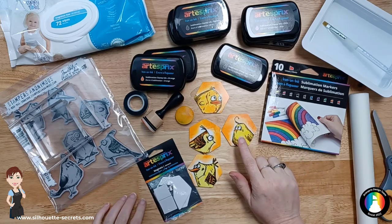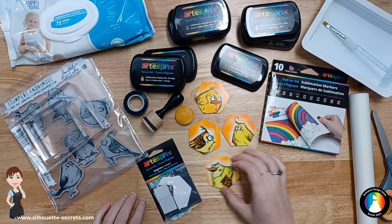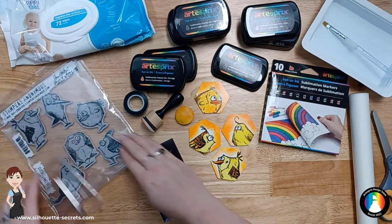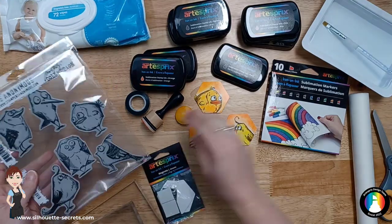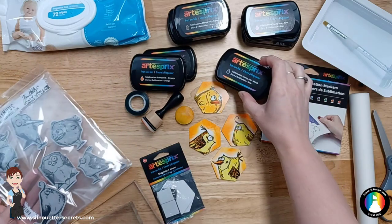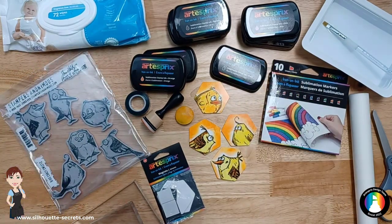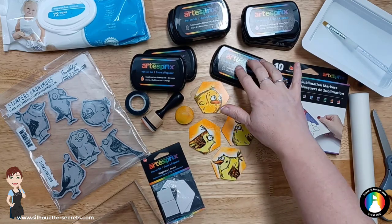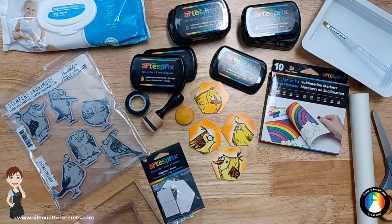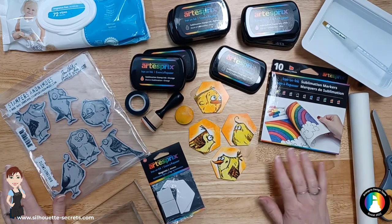Today I'm going to show you how I created these artist pre magnets using a stamp set and the artist pre sublimation stamp inks. There are multiple ways that you can do this. You can use a combination of your sublimation inks with your stamps, also your sublimation markers, or you could even add in some paint — the sublimation paint by artist pre. So there's lots of different things that you can do here.